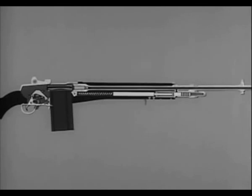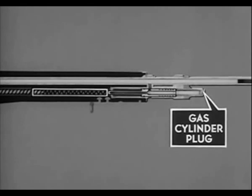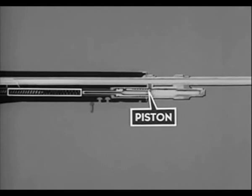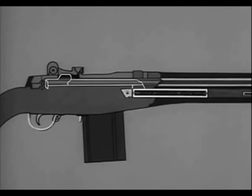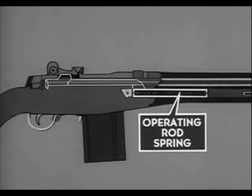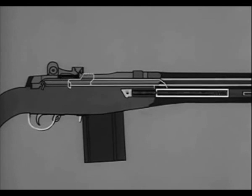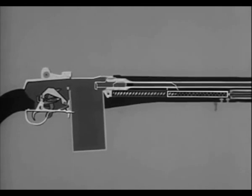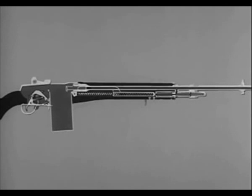The M14 is gas operated — some of the gas formed by the firing of the cartridge is bled to the gas cylinder. In the gas cylinder, the gas inside the piston expands. The piston drives the operating rod to the rear, compressing the operating rod spring. Then the compressed operating rod spring expands, driving the operating rod to its forward position. This combination of backward and forward movements initiated by the firing of each cartridge performs a series of steps known as the cycle of functioning.